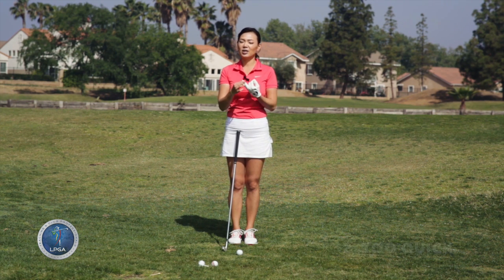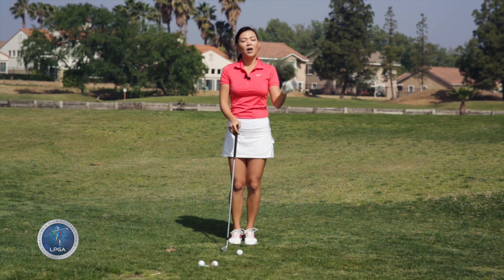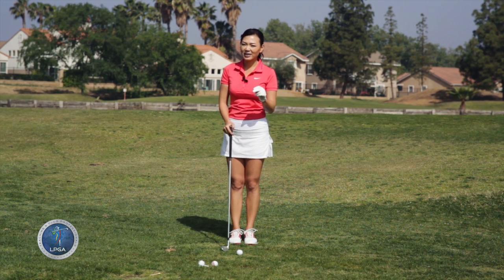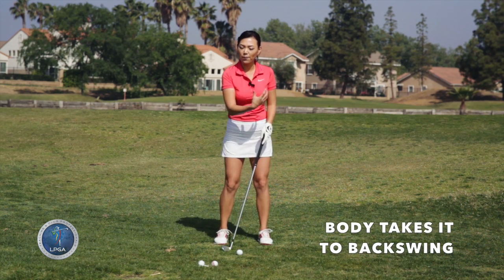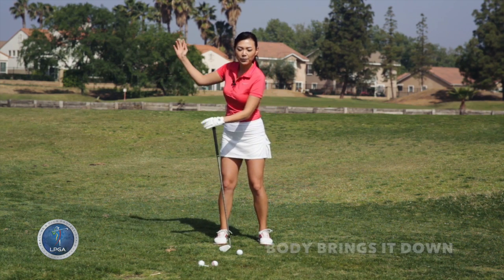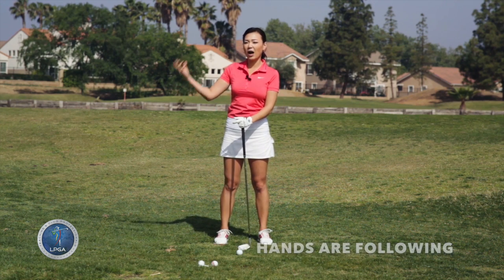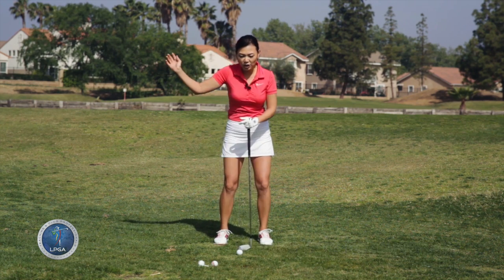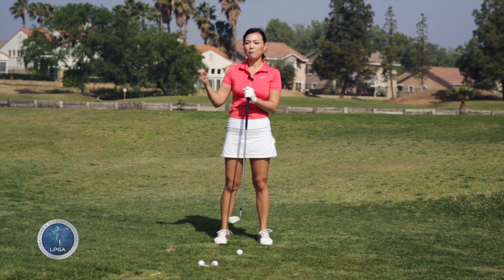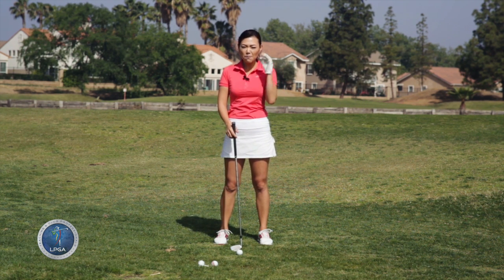Number two is that it's too quick. You see the pros on TV — they swing very fast. But the most important thing is that they actually use their body to take it back, and they use their body power to bring it down, and the hands are following the body's lead. And when the body is changing directions, the hands look like they pause a little bit at the top — nothing ever completely stops.